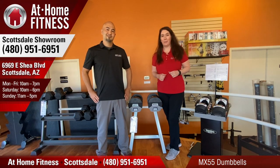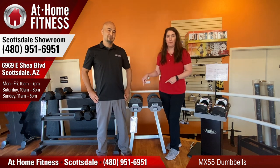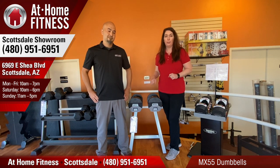Hi, it's Jamie and Brian with At Home Fitness Scottsdale. Today we're going to be talking about the MX55s. They're selectorized adjustable dumbbells.